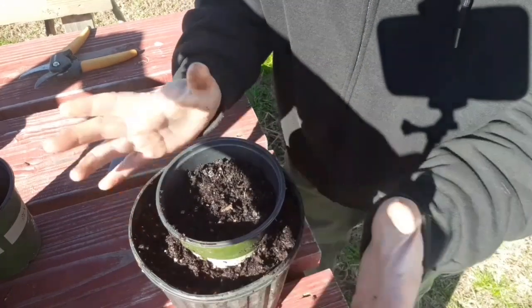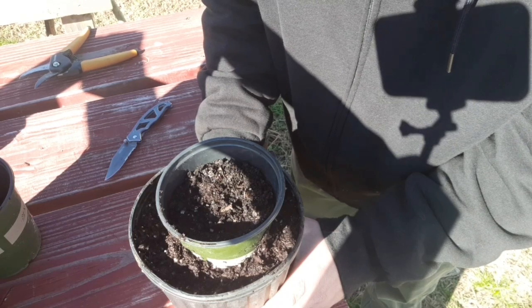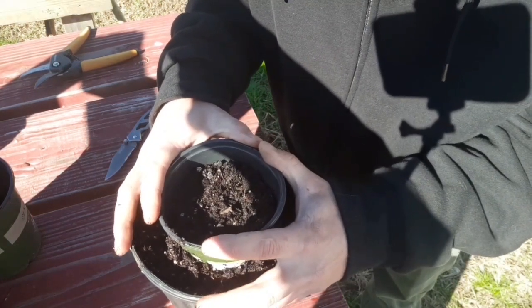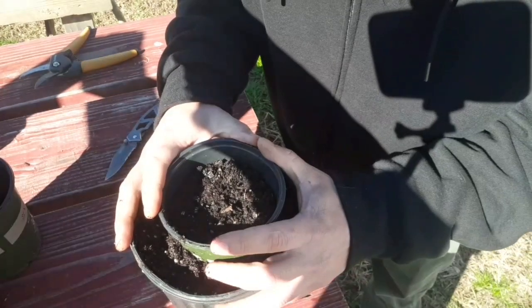We're just going to leave this be till we start seeing some growth here in the spring. Stick around for the follow-up videos on this, and we'll see how many rootstocks we can get from it. Thanks for watching. Cheers.